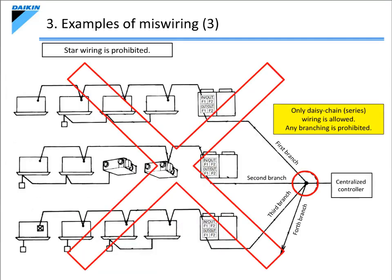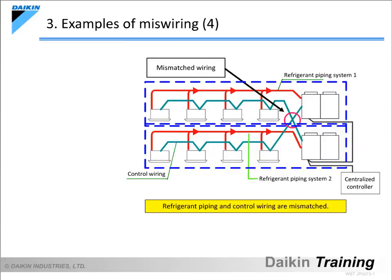Star wiring, as shown on the diagram, is also prohibited. Again, be sure to connect an outdoor unit to another outdoor unit in a daisy-chain manner. Now let's take a look at an example of miswiring where the control wiring from an indoor unit in a system is misconnected to an outdoor unit in a different system. In such a case, the start-up operation of an indoor unit in one system actually starts up an outdoor unit in a different system, preventing the desired system from operating properly.